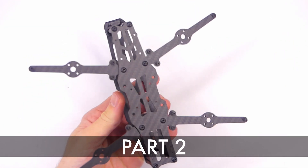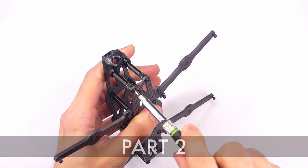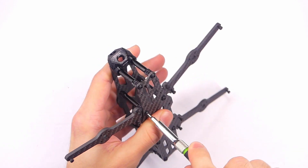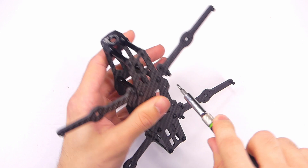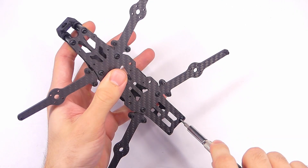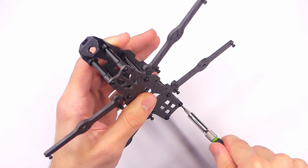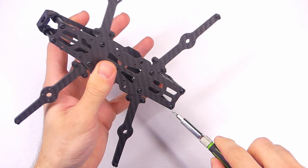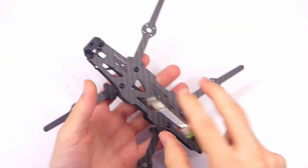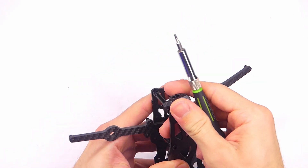This frame comes pre-assembled, but we do want to make sure that all of the screws are nice and snug. We don't want to strip them out obviously, but we do want to make sure they're all nice and tight, at least the ones on the bottom. We'll be taking off the top plate right here, and we can go ahead and do that.